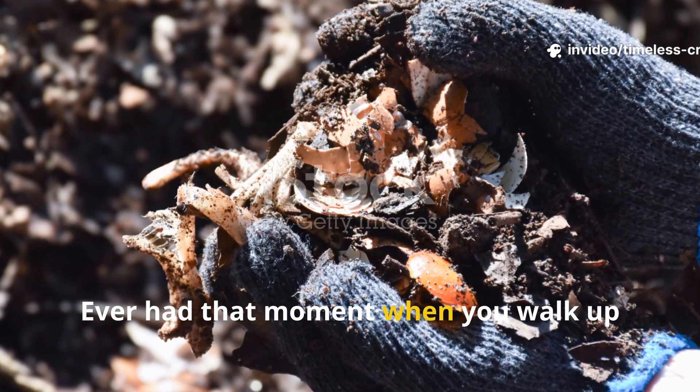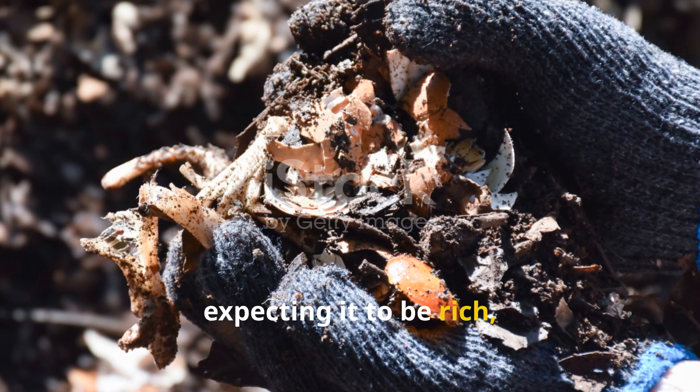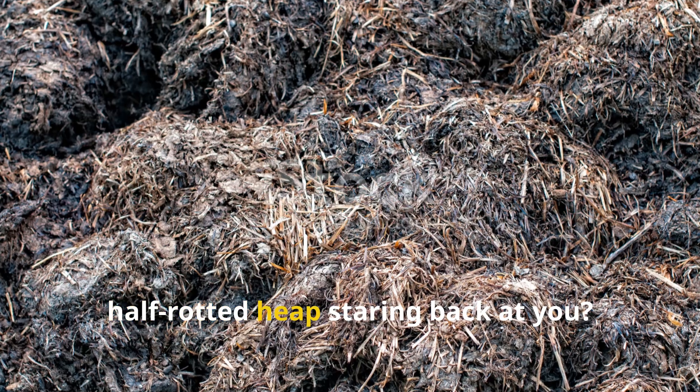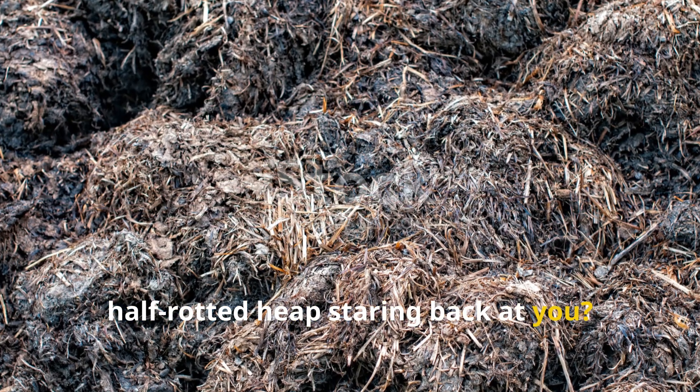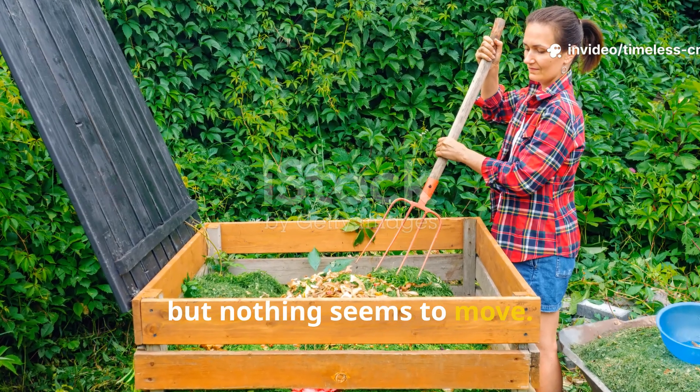Ever had that moment when you walk up to your compost pile, expecting it to be rich, dark and crumbly, only to find a cold, half-rotted heap staring back at you? You toss, you water, you wait, but nothing seems to move.